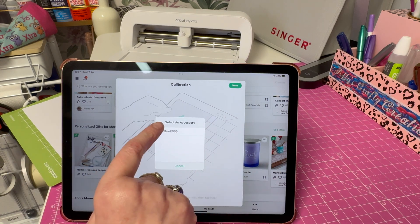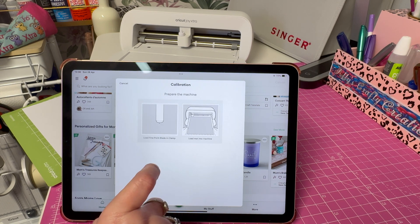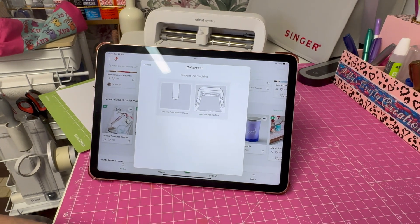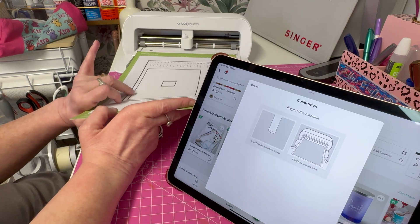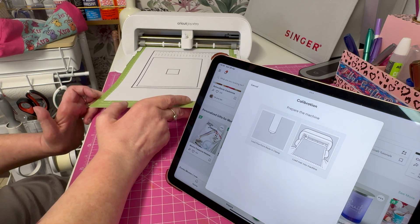Click that. Now it's saying load the fine point blade — that's the only blade I've got, so that's already in there. Then load to machine. I'll just pull this back a bit — hopefully you can see — and then we put this in. You bring it to the machine and gently put it in.